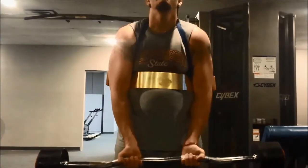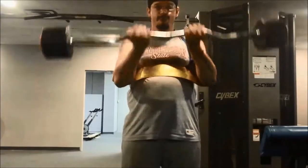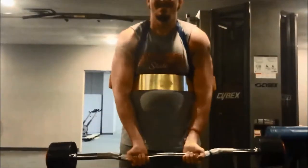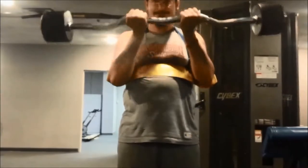Here you go guys, this is the standard barbell curl done with the easy curl bar. You can do this with a flat bar as well. I'll show you two different grips that you can use, and it's a good idea to use both of these in your workouts — doing a couple sets with a narrow grip and a couple sets with the wide grip.